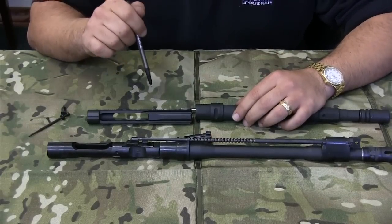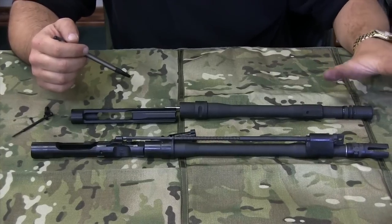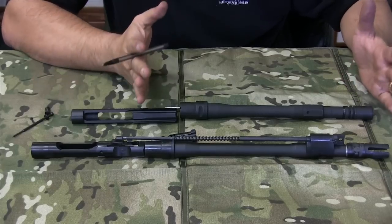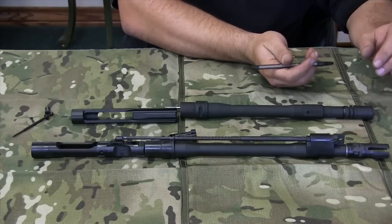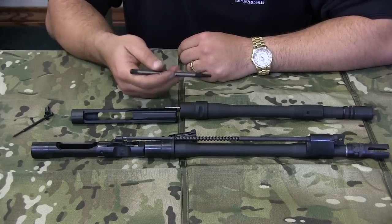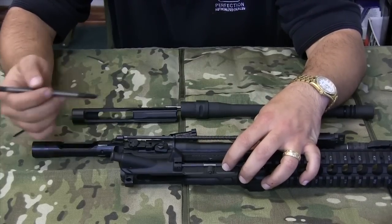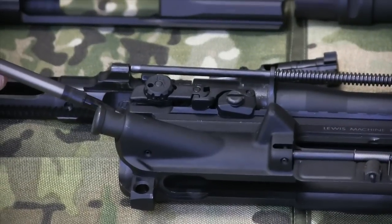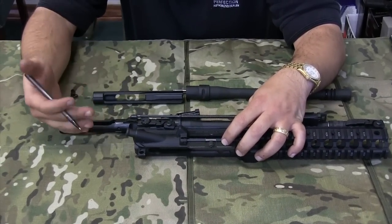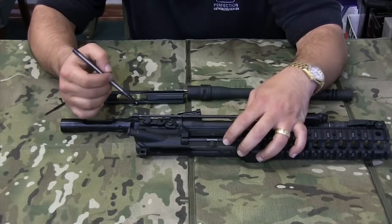All the gas is getting dumped inside here. The other thing that happens with a direct impingement system is that if you have a suppressor on here, suppressors generally create an over-pressured system. They will increase the dwell time of the pressure in the barrel, which causes gas to dump back out of the barrel gas system assembly into the receiver. When it goes into the receiver, it comes out of the back of the receiver right here and into your eyes, which makes it uncomfortable. The gas will pour out of here, and if you've ever shot a DI gun that was over-gassed with a suppressor on it, you get a bunch of blowback. There are ways to fix that. The PRI gas buster charging handle is one of them.